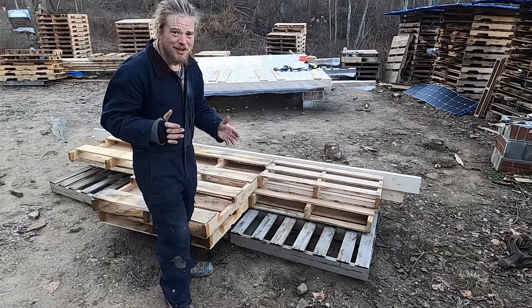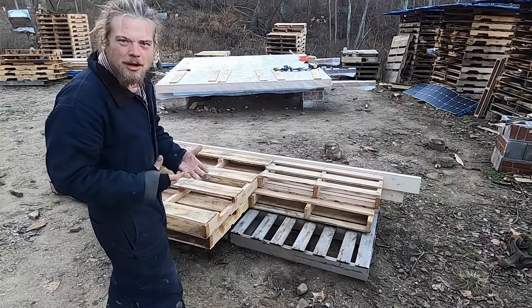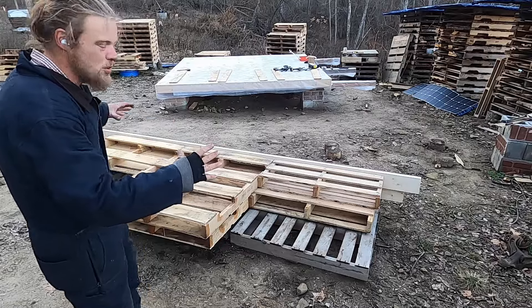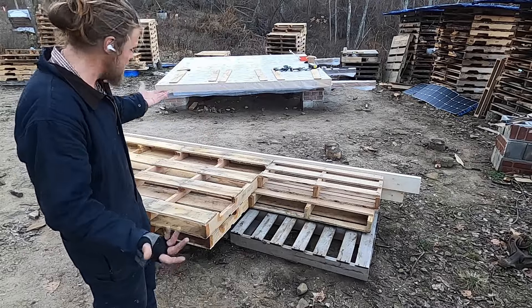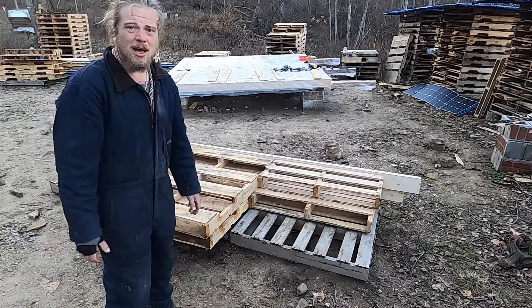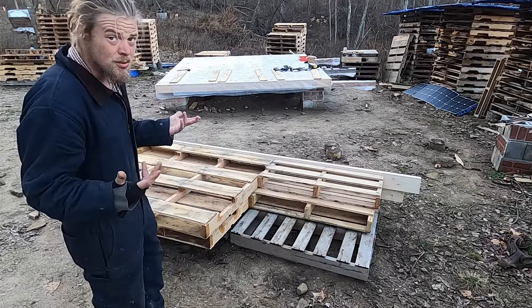These are incredibly heavy. Imagine — all of this is oak. So if you liquefied these pallets and poured them into a log-shaped bowl, each pallet would be an oak round. It's heavy, it's really heavy. But also, hopefully, really, really strong.